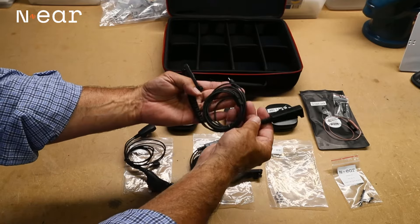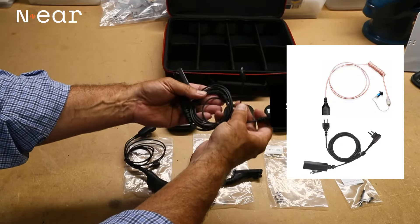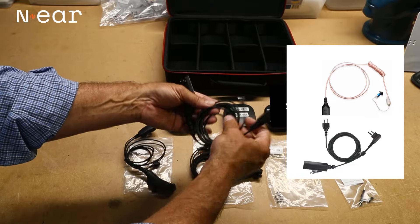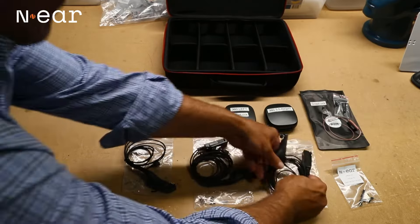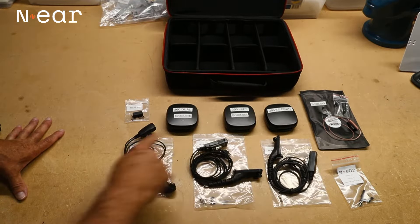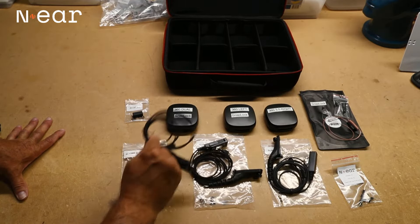Here's a traditional two-wire earpiece with the SnapLock in resin. We wanted to send that so you can see how the resin feels — you can order the resin in a one-wire or a two-wire.